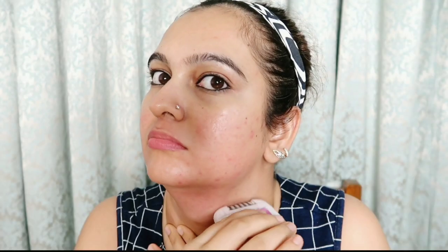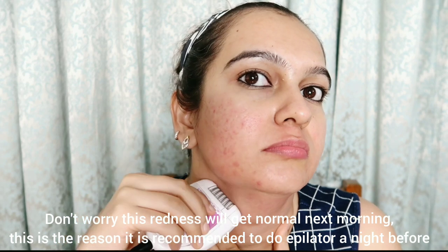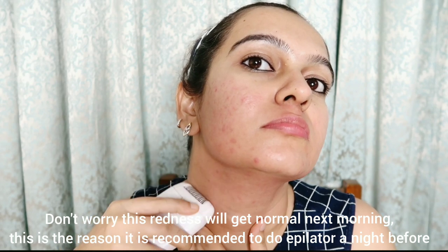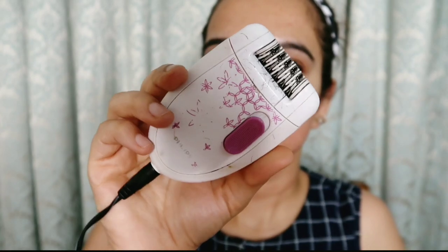When you are epilating, make sure the skin is pulled tight — this is very important. Taut skin allows the hair to be pulled more easily, lowering the chance of broken hair. Lightly stretch the skin so the epilator can pull unseen hair too. Start from the outside inwards — for example, from the neck to the chin, and from the sides of the face to the center.